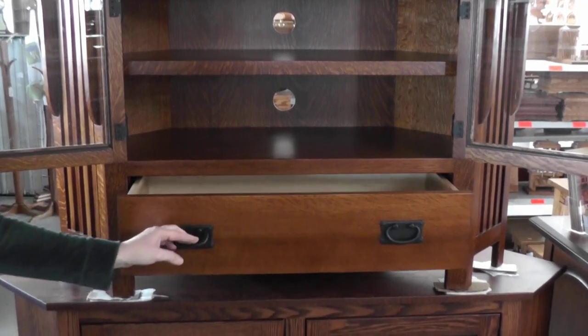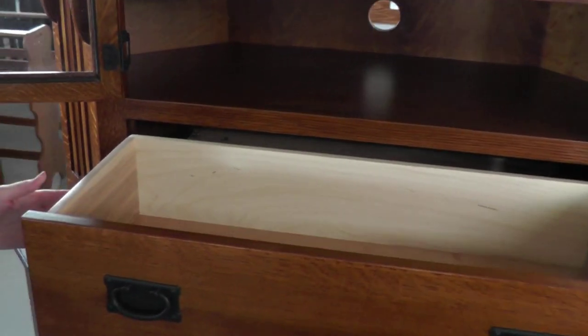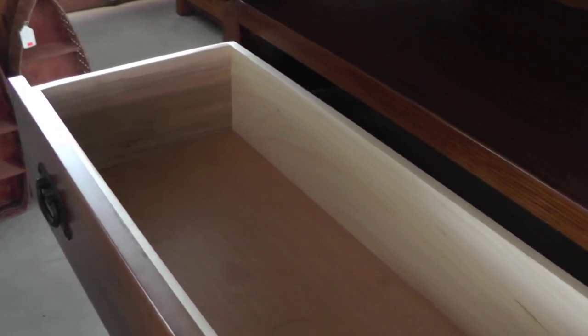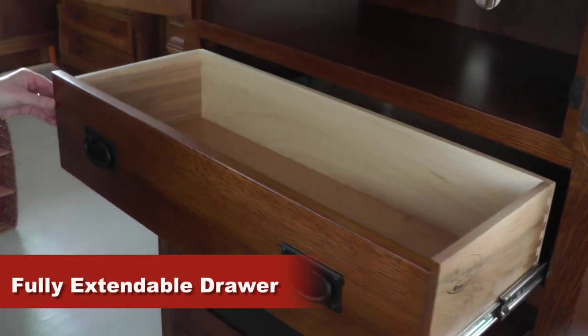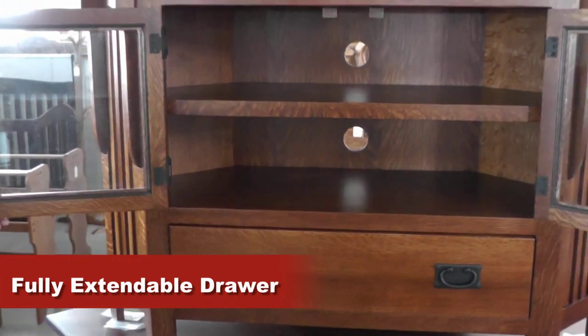It also has a drawer, which is a full extension drawer — a nice feature so that as you pull it out, you can see all the items that you have inside. So this is a beautiful piece.